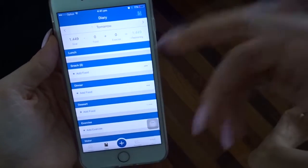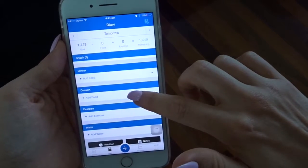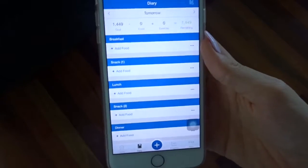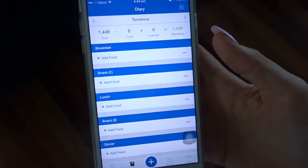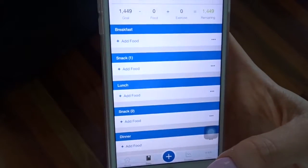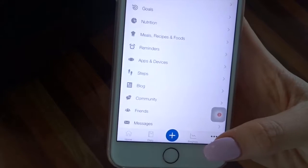What you want to do is create your account, then log in on the website and you can actually change the names of your meals. Just have a play around and change the names through the website on your laptop to whatever you want. I like to have breakfast, a snack, lunch, a snack, dinner, and I always like to have dessert because I will get cravings and that's when I'm likely to go off track.